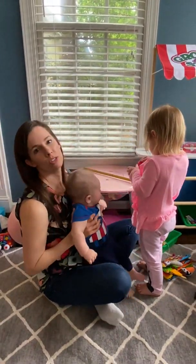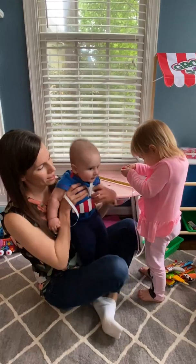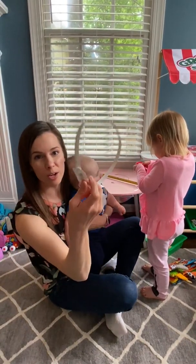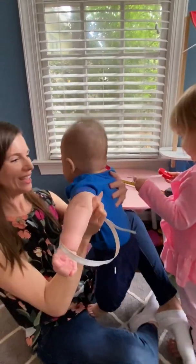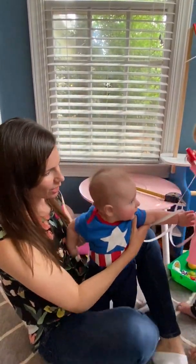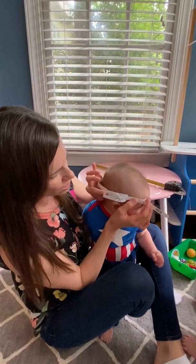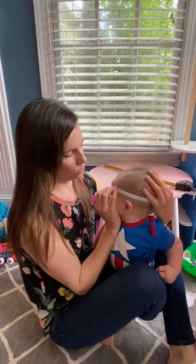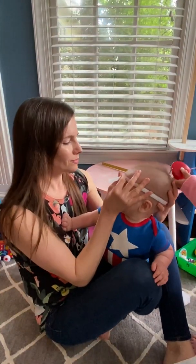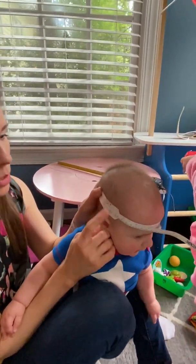You most likely will have some ribbon or something at your house that you can use. Now we'll go to the tape measure that your healthcare provider might have given you. You're going to wrap it around their head again, and you want to think about doing it in the same area each time — that finger width above the eyebrow, a couple of fingers above the ear. As long as you are doing it the same way each time, that's the most important thing. I'm getting 44.5 centimeters, pulling it nice and snug.